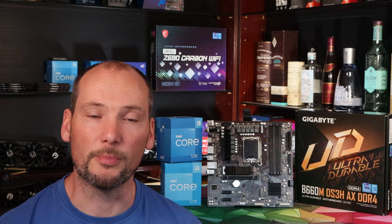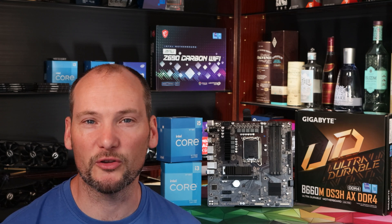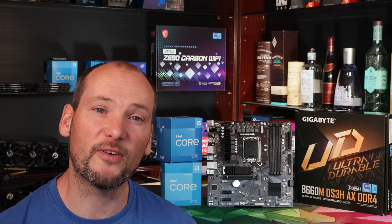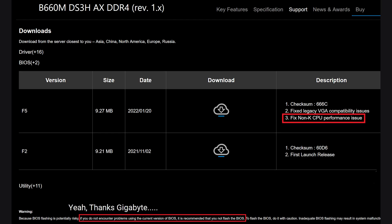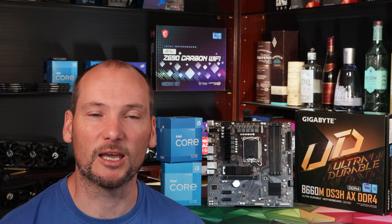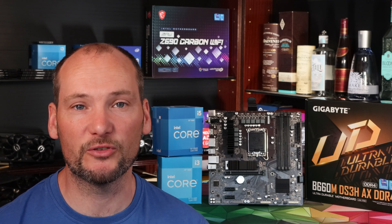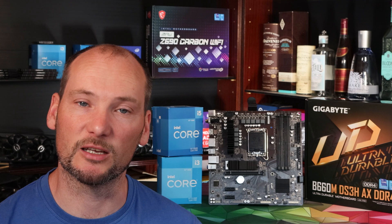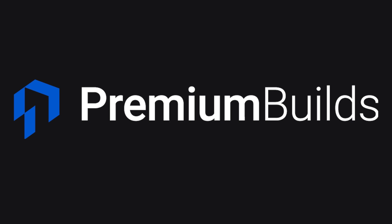The Gigabyte B660M DS3H really represents the rock bottom of the B660 motherboard market. It's a reasonable purchase provided you know what you're getting and go in with your eyes open about the compromises. What's very frustrating is that a lot of people will run this motherboard and won't think to check or update their BIOS, and therefore could be suffering really bad performance from what is actually a very capable CPU. The word really needs to get out that people should be checking and updating this BIOS — and likewise you do need to manually adjust power limits to get the most out of an i5 CPU. I really hope you found this review useful — please click like and subscribe, it really helps us continue to bring you this kind of information.